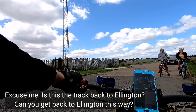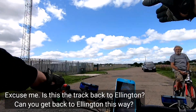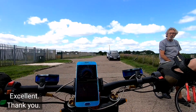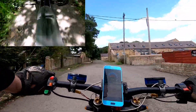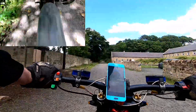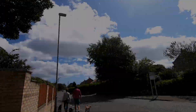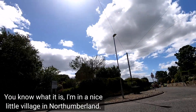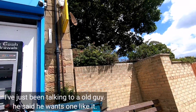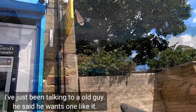I've done loads of other stuff as well guys, but I want you to get back to this video because it is brilliant. Is this the track back to Ellerts? Can you get to Ellerts over here? Pass some houses? Yeah. Excellent, thank you. I'm in a nice little village in North Hungary and people are being really nice. We've been talking to an old guy there and he says, hey, one to one mate.